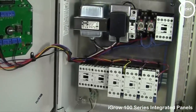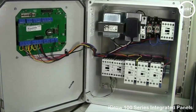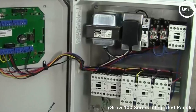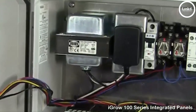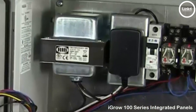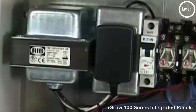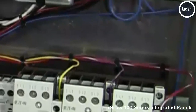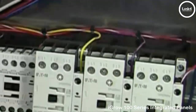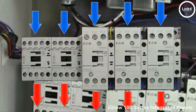With our contactor panels, you would need a dedicated circuit to power the panel. What's included is a breaker, a plug to power the 12 volt DC supply for the controller, and a 24 volt transformer to energize and de-energize your high voltage contactors for your equipment. All internal wiring is factory tested and integrated, and all you have to do is run line voltage in and load voltage out to your equipment.